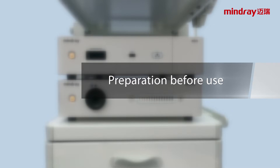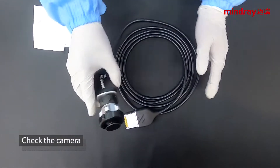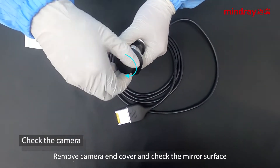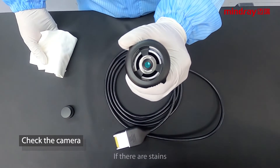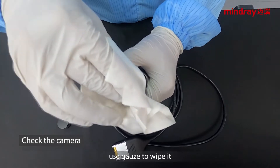Preparation before use. Camera check: remove the camera end cover and check the mirror surface. If there are stains, use gauze to wipe it.